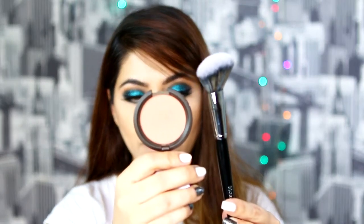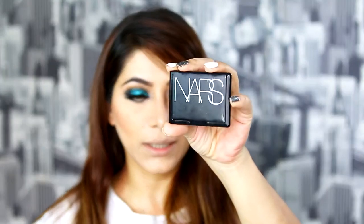Blush time! For blush, I'm using Becca Cosmetics on my Morphe E4 brush. For highlight, I'm using NARS Albatross on my Morphe M501 brush. I cannot show you guys this because it was broken and I tried to fix it with rubbing alcohol, so I cannot show it to you else it will crumble. Applying it to the highest points of my cheeks — this is NARS Albatross.